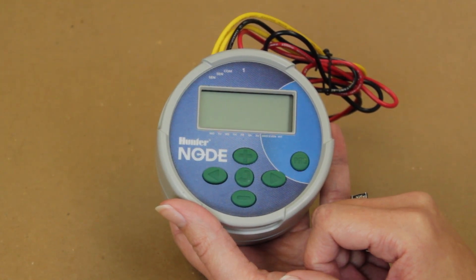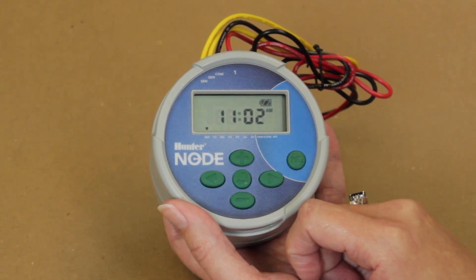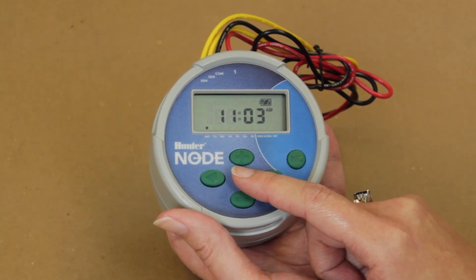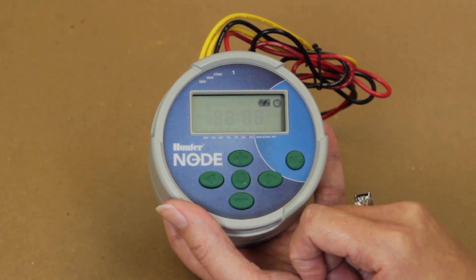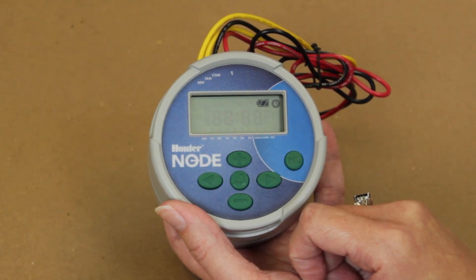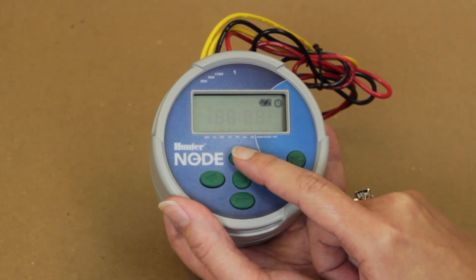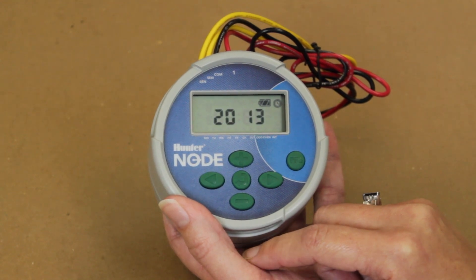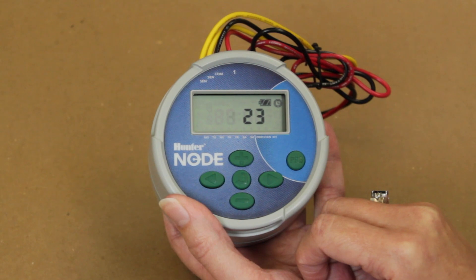To set current date and time, press the main menu button to wake up the controller. Then press the main menu button until the current time and date icon is displayed. The first set of numbers that you should see represents the current year. If the year is incorrect, you will then use the plus or minus button to adjust as necessary. Once the year has been set, push the right arrow key to maneuver to the next section of the menu.